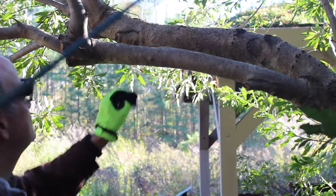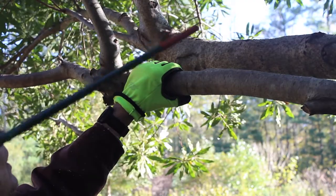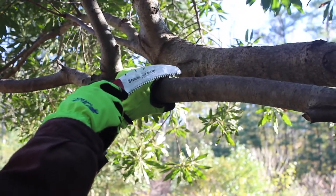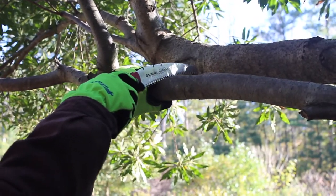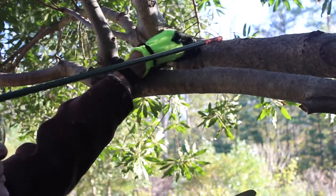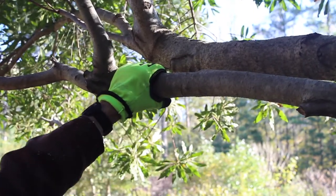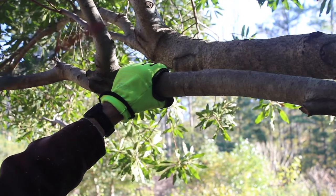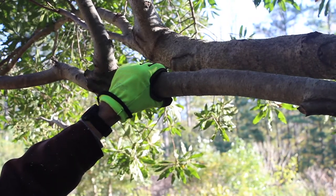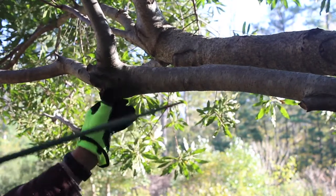Bill is going to demonstrate that first cut. If you continue cutting further than about a third of the way, the branch wants to flex down and you'll tie up your saw — it'll bind. Before you make your first cut, always stand back and look at the entire process and this entire limb. We don't just walk up and start cutting. When you're thinking about making a cut like this at home, make sure you stand back and look at your entire tree or plant before you make that cut. Bill made the first cut underneath — exactly right.